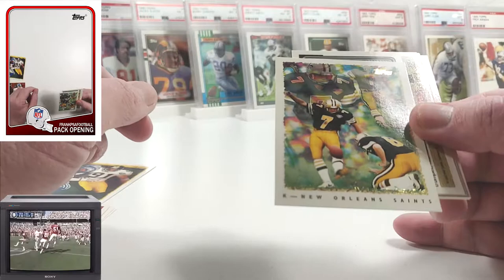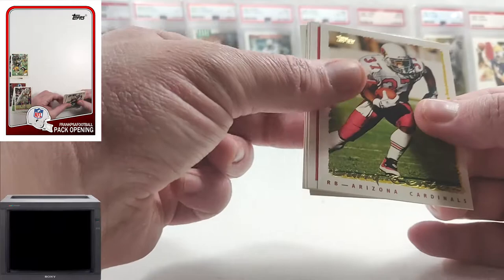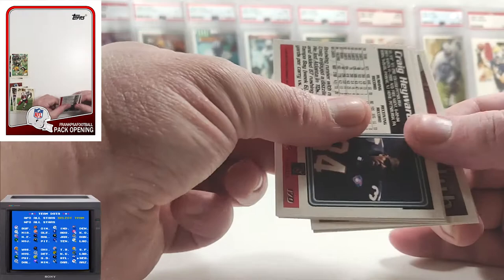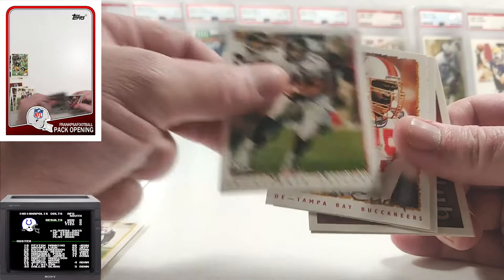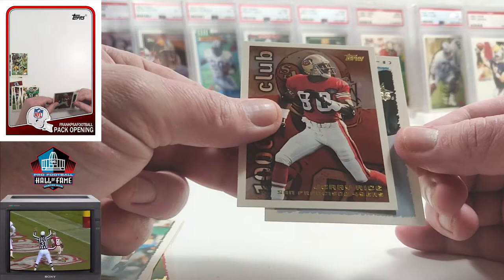Do another flip. Michael Haynes, Pat Harlow. We have a Larry Centers — he was one of the best fullbacks in the league at some point. Craig Ironhead Hayward on the Falcons. Eric Curry, William Thomas. 1000 Yard Club of Jerry Rice — very cool. And a Tyrone Poole rookie. Alright, let's move on to series two.